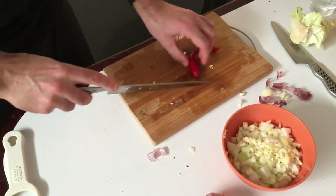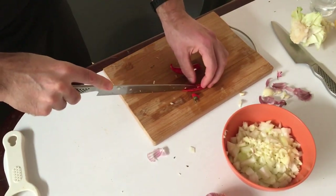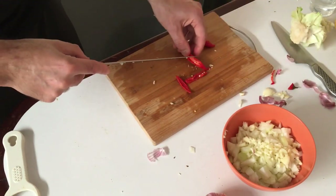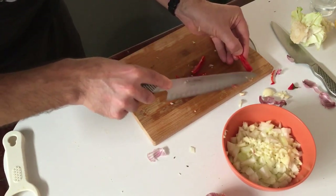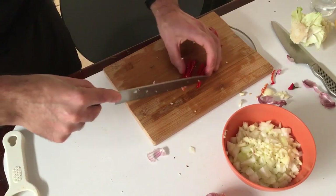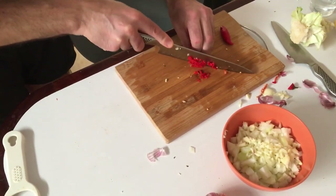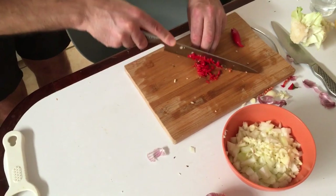Now we're going to take one of the chilies. If it was just for me I'd use both, but because my partner doesn't like hot food — like most Brazilians she doesn't like it too spicy — we're just using one and I'm taking the seeds out. You can spice it right up and use both with seeds in. Cut them into little strips and then finely chop them to a similar size as the garlic, then throw that in the bowl with the onions and garlic.